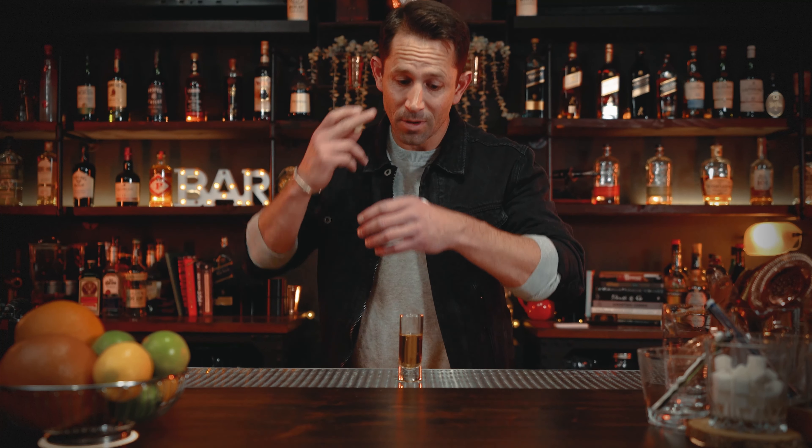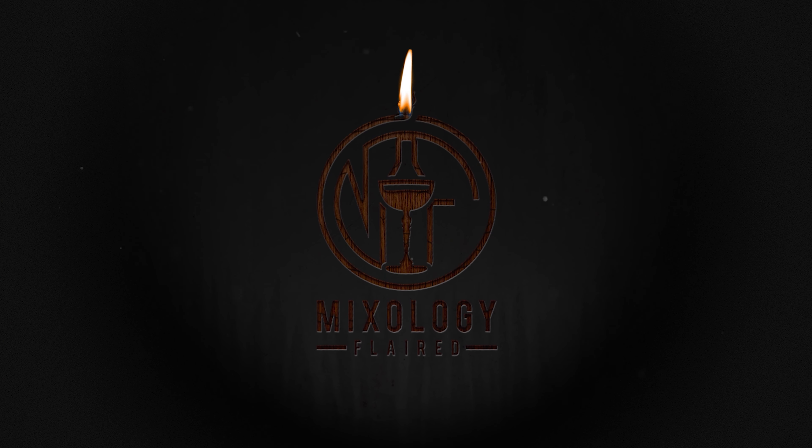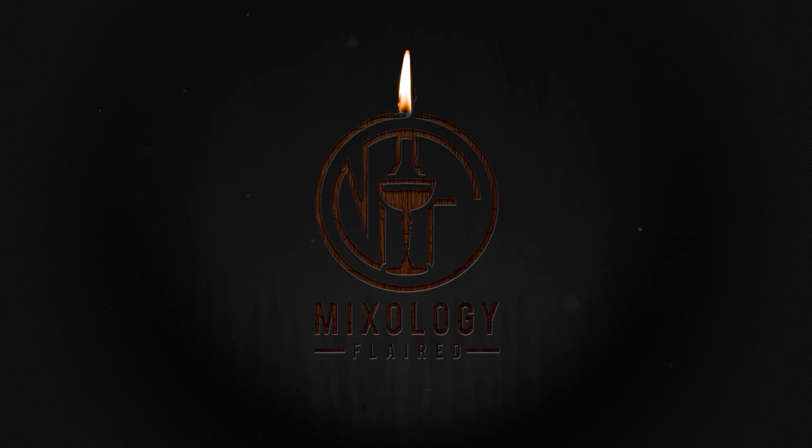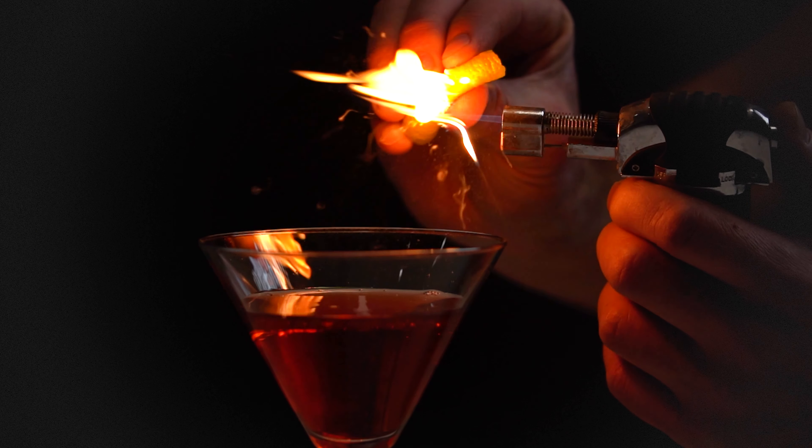Is this how you're supposed to use the lime? Oh my God, why do people do this? Holy shit.